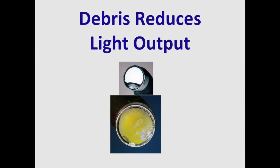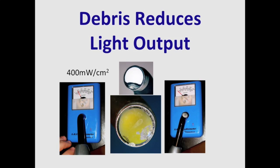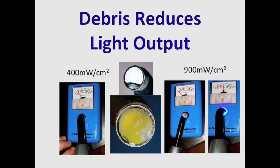Every study published has shown that many curing lights in dental offices are either damaged or have debris on the tip, and this can reduce the light output quite dramatically. Here we can see a curing light with debris on the tip delivering just about 400 mW per cm², and then when we clean the light tip, the output increases to about 900 mW per cm² — just by the simple process of cleaning the tip.